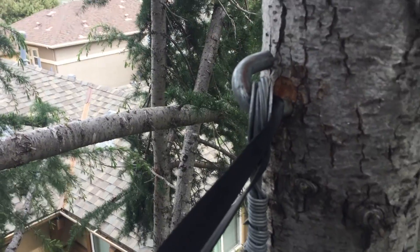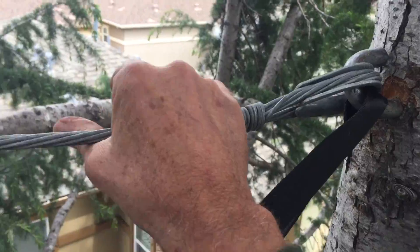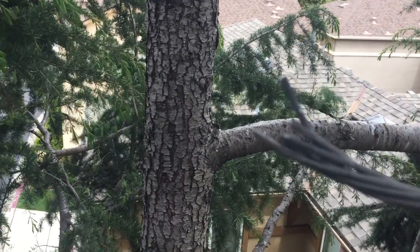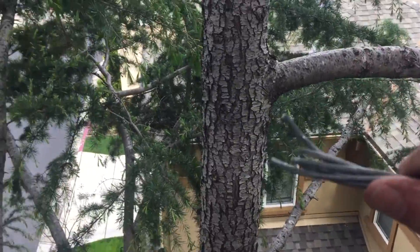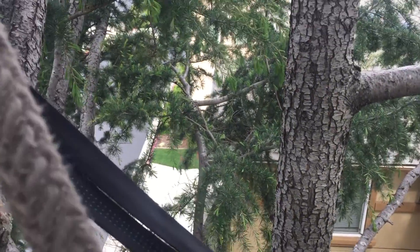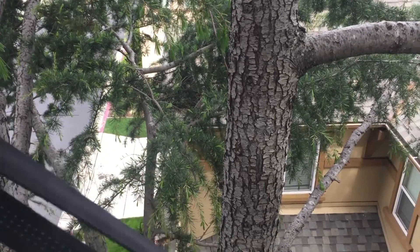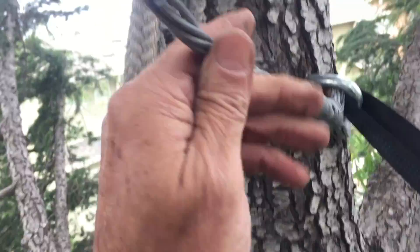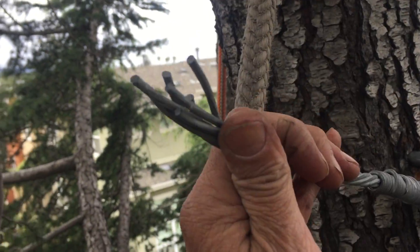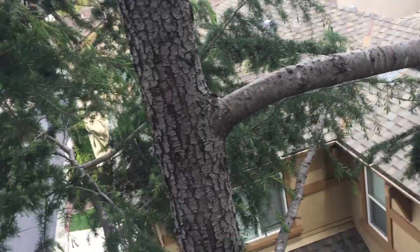I've seen situations where the J-lags have pulled out or rot has set in, but to have a cable break — I'm perplexed. What I'm thinking happened is the cable was pushed and bent repeatedly in the wind, and that caused the end of it to break. That's a bit of a surprise to me.